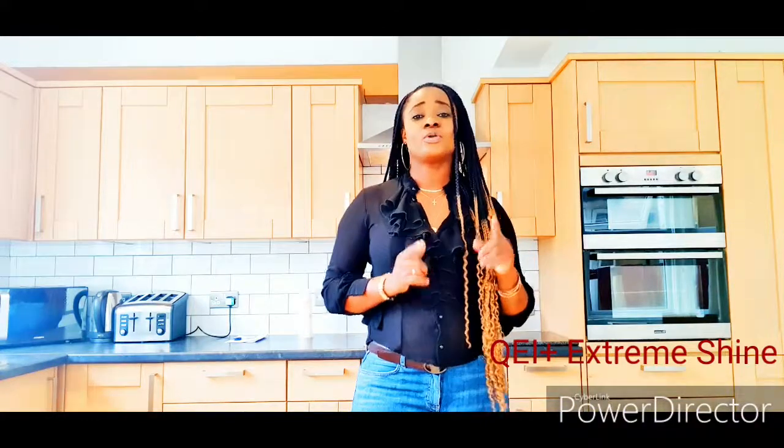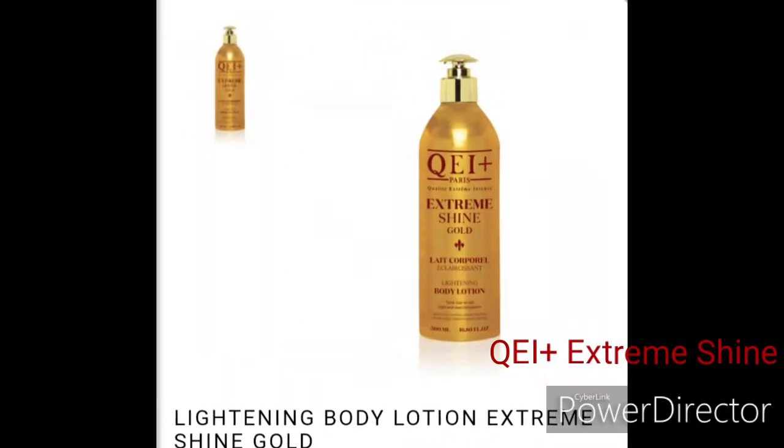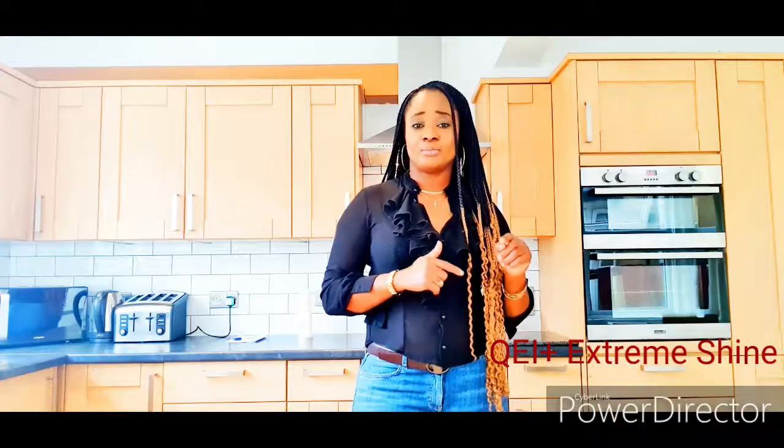I'm also going to talk about the new ones they just brought out — the gold one and the red one, which is the Extra Shine. I'll put the name on screen. I'm going to talk more on those as well to let you know which one you can go for. If you want to go through the skin lightening process, you need to be patient, and it might take longer depending on your skin texture and what your skin has been exposed to.